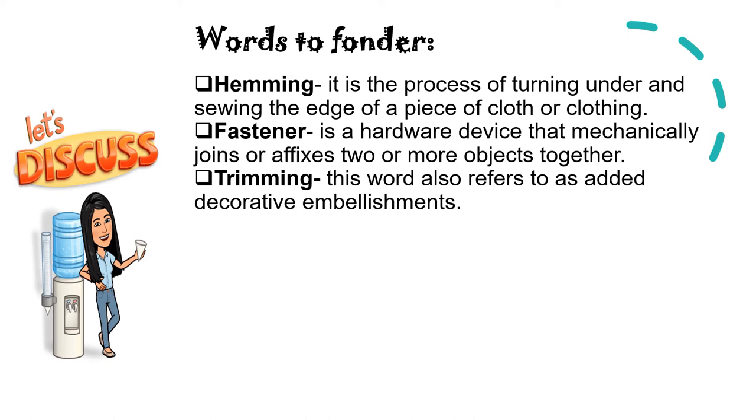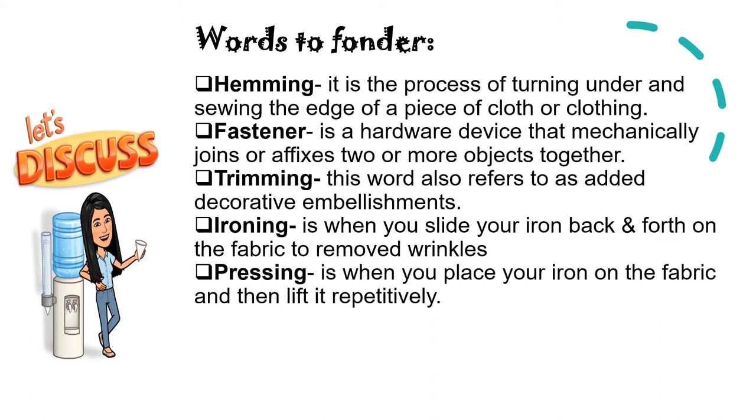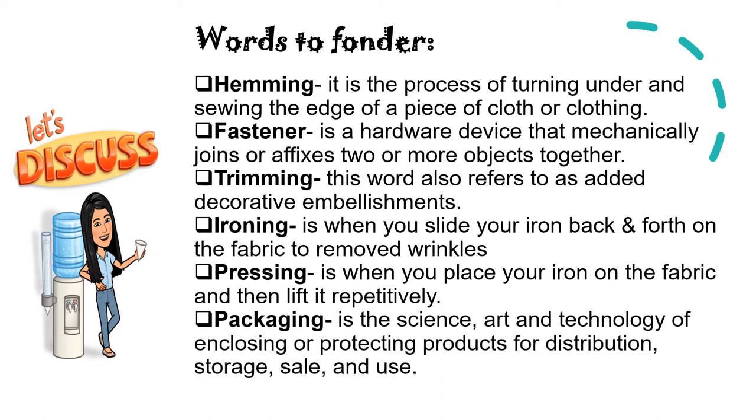Then we have trimming or trimmings — this word also refers to other decorative embellishments. Then we have ironing: it is the process when you slide your iron back and forth on the fabric to remove wrinkles. Then we have pressing: it is done when you place your iron on the fabric and then lift it repetitively. And the last one is packaging: it is the science, art, and technology of enclosing or protecting your products for distribution, storage, sale, and use.